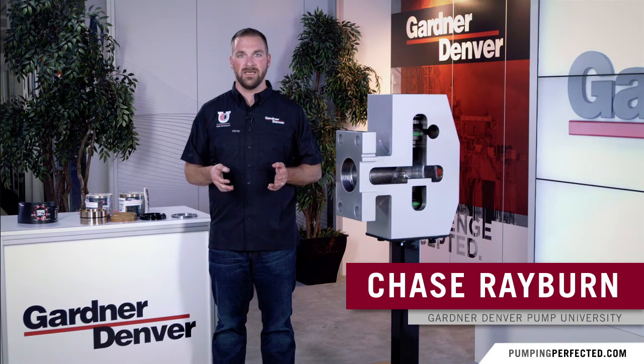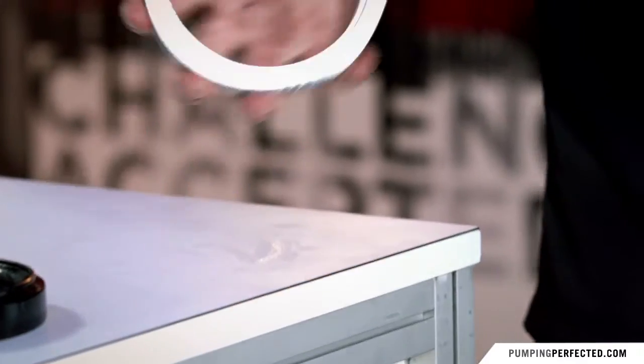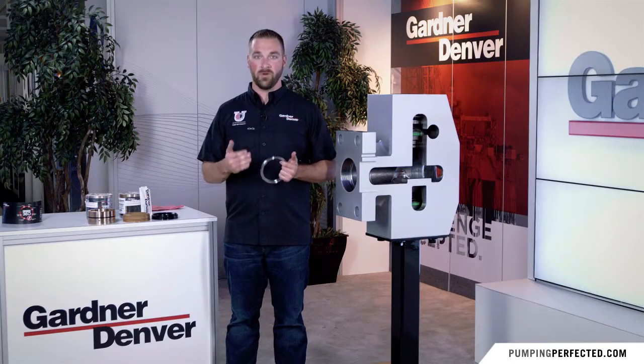Hi, I'm Chase Rayburn with Gardner Denver's Pump University, and we at Gardner Denver believe in doing things the right way. So let's talk about packing installation. First thing you have to remember is to lubricate every ring before putting it in with oil.